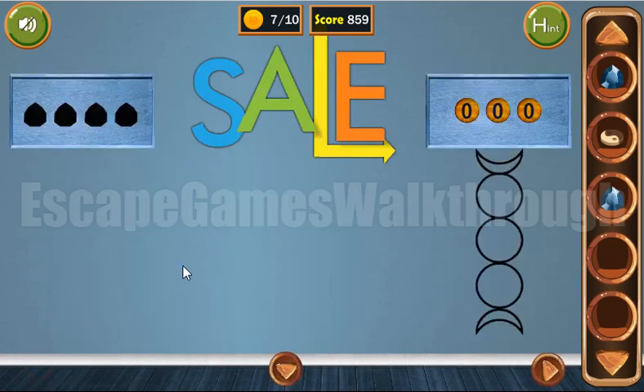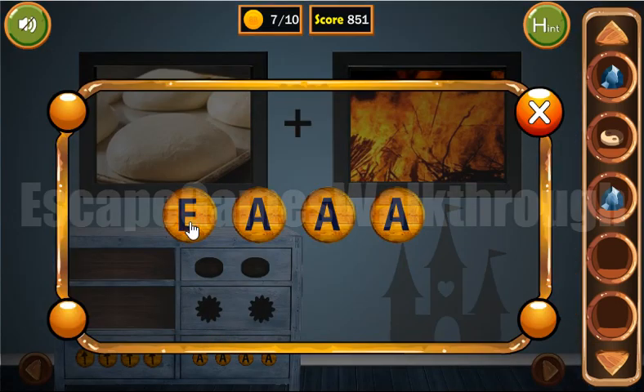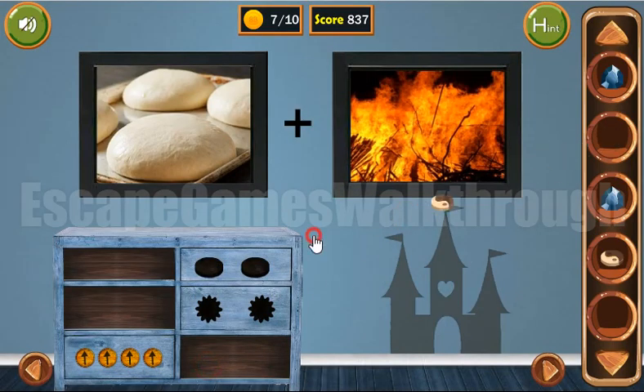Going back here — here's the word "sale". We can type it here: S-A-L-E. We've got the token.